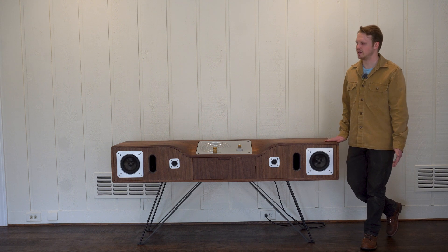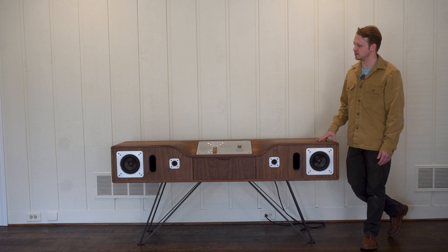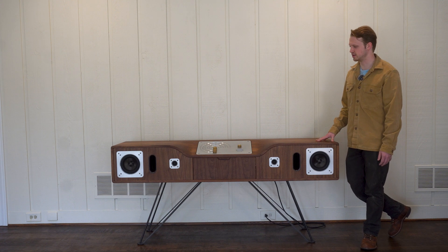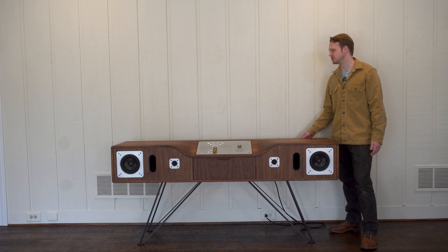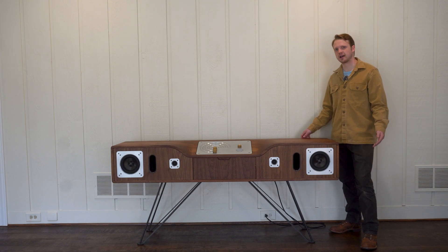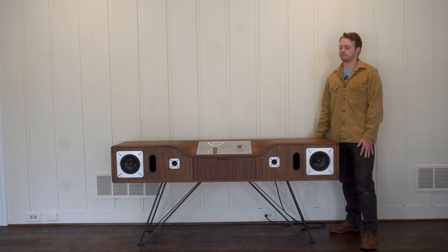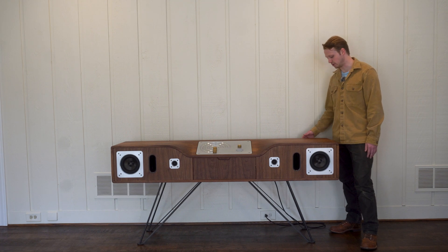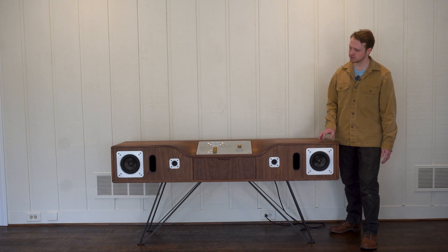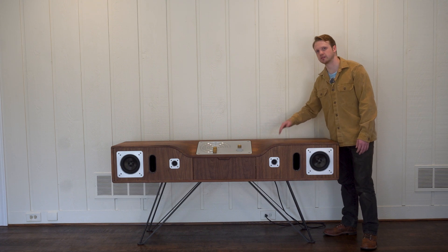That got me thinking about what I could make that my grandchildren could enjoy. Speaker technology has gotten better over time but it hasn't changed that much, so there's definitely longevity in speakers. And solid wood furniture — for whatever reason people feel an attachment to it and just don't want to throw it away. There's something about it, even though it's biodegradable.